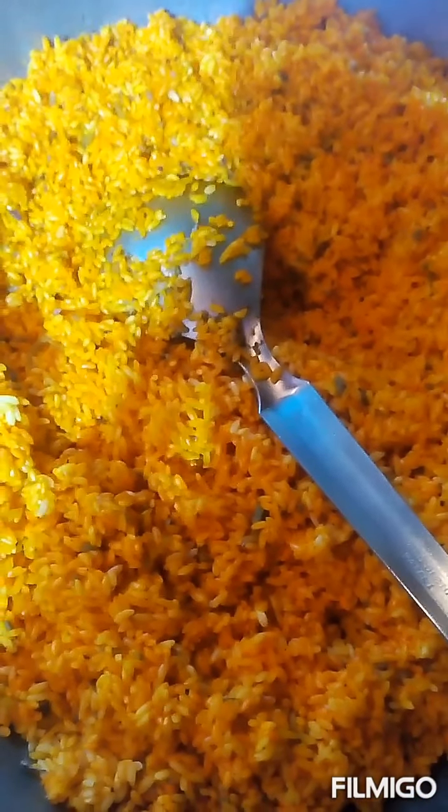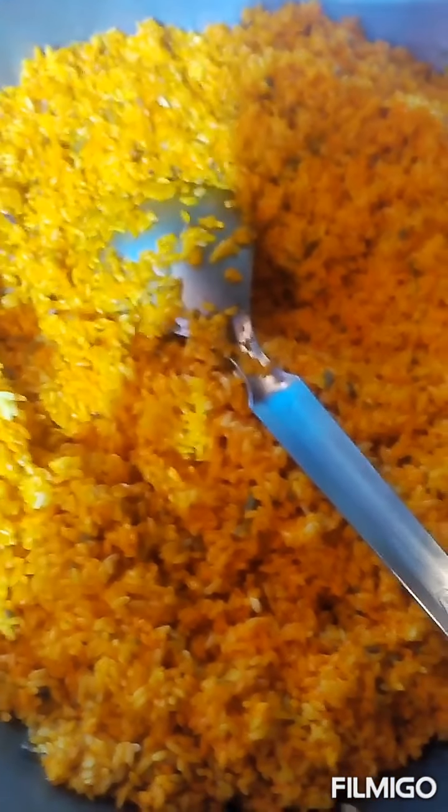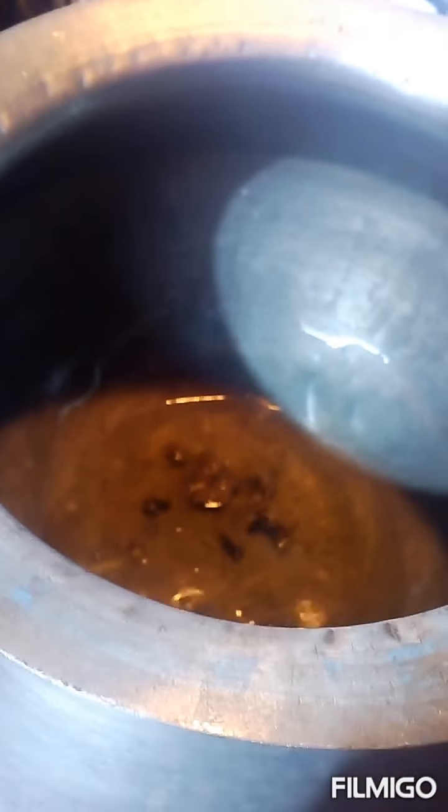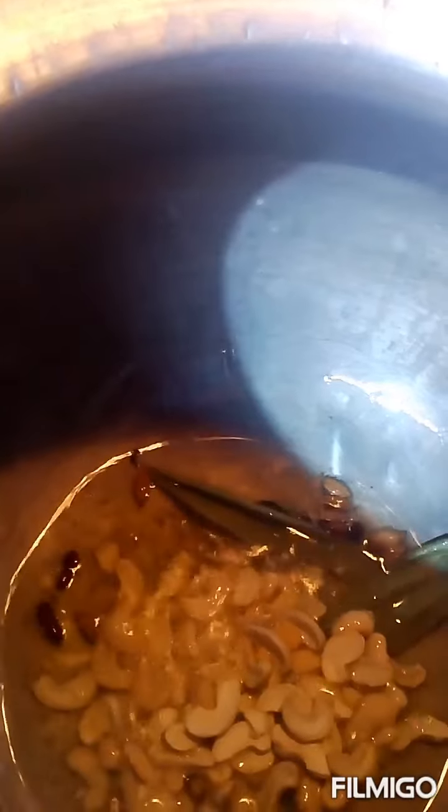There's a hot sauce. We mix everything together. Now we add some oil and longs to add a little oil. We add some oil to this part.